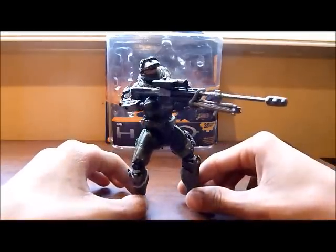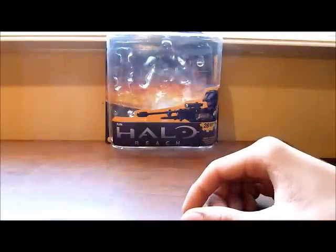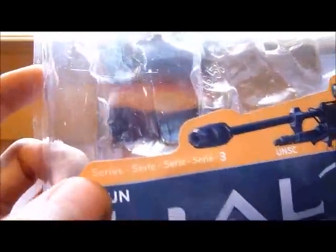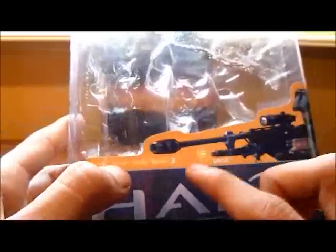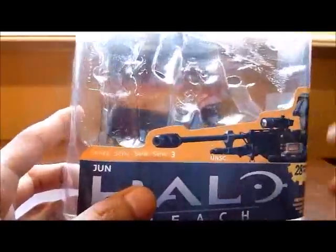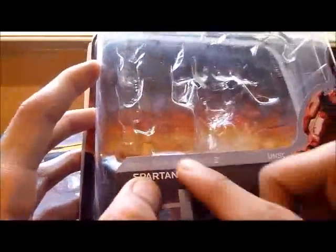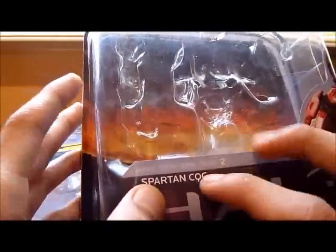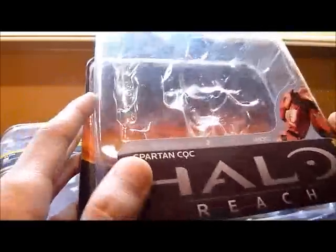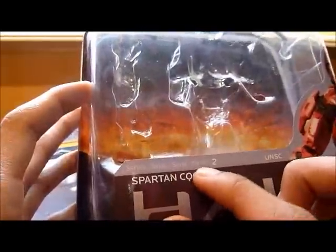This is June from series 3. Here's the figure, and I'll show you the box before going into the figure. Here's the new colors — I don't know if you have noticed, but all of the series that have come out so far have different colors. I'll show you a box from series 2. I don't have any figures from series 1. You can tell which series the figures are from by the color of the line, or just by looking at what it says. Series 3 is in an orange color.